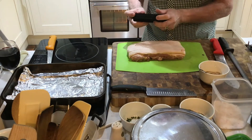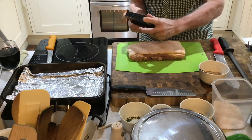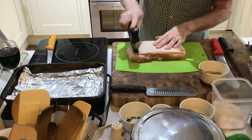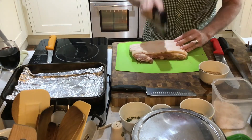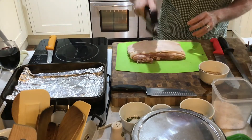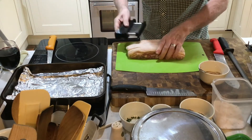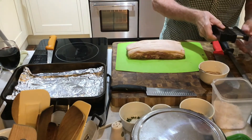This meat tenderiser is ideal. It's got all these spikes and you go over it like this. The more you do this, the more you will create a good crackling.